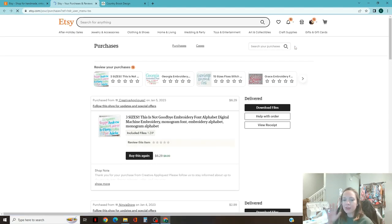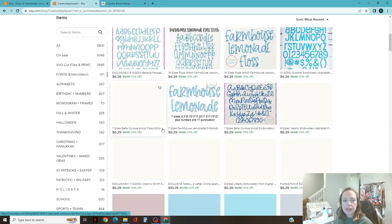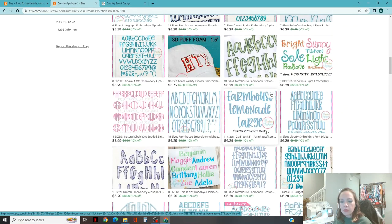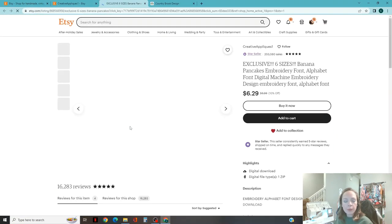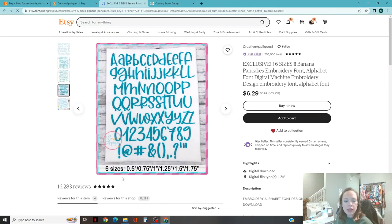I have already found a font I really enjoy for this project, so I'm going to show you that font. I don't get any payments for showing these. This 'Creative Appliques' is an Etsy site I found — they have a ton of different fonts. Obviously just pick one that would work for your project, but choose a thicker font. For example, this Liberty embroidery font is thicker, this Farmhouse Lemonade is thicker, this varsity embroidery is a thicker font. Within the photos it will show you the different sizes it comes in.